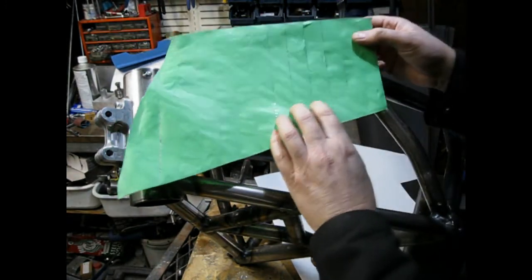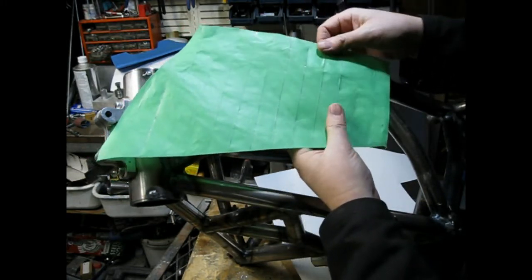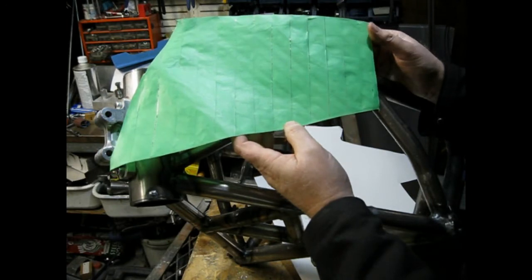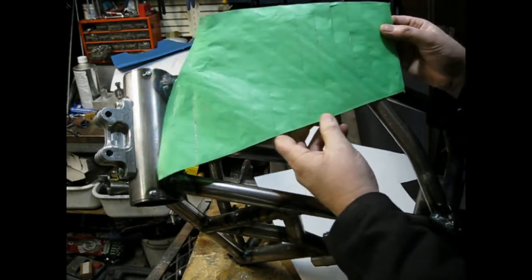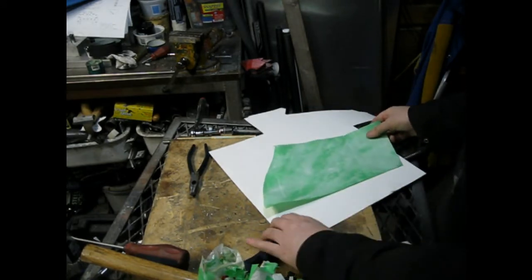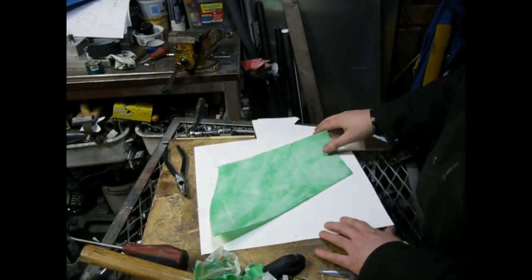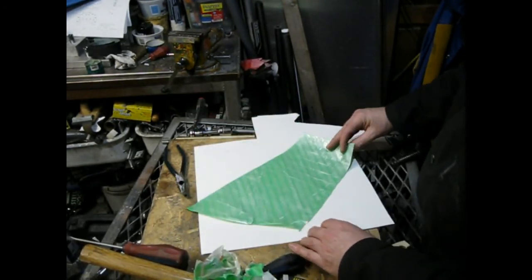There we go. Now, the thing to do is this template is still kind of sticky on the backside. Just take it and put some talcum powder, baby powder, or cornstarch on it — anything so that it's not so sticky. So there's our pattern. I put some talcum powder on it, and if this is my sheet of aluminum — or steel or whatever you're going to make your part out of — there's your pattern.